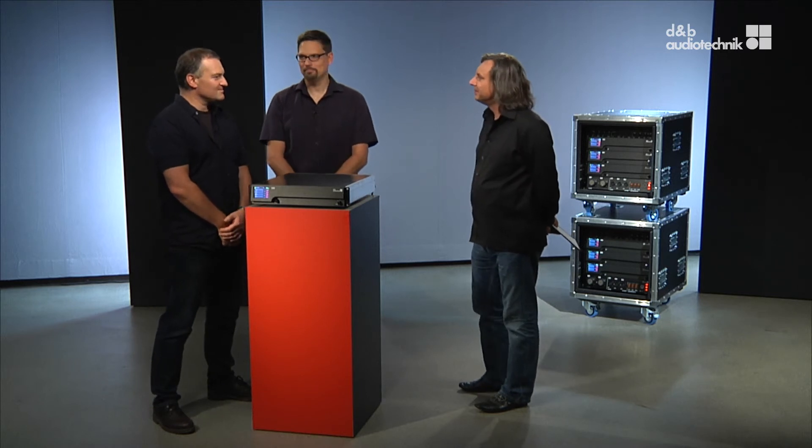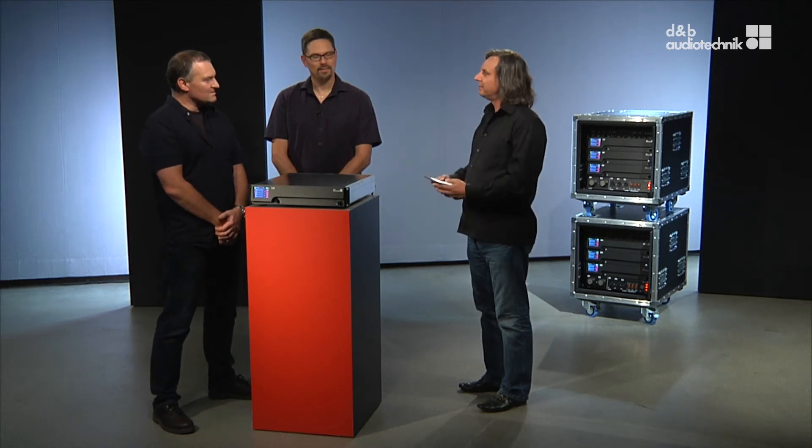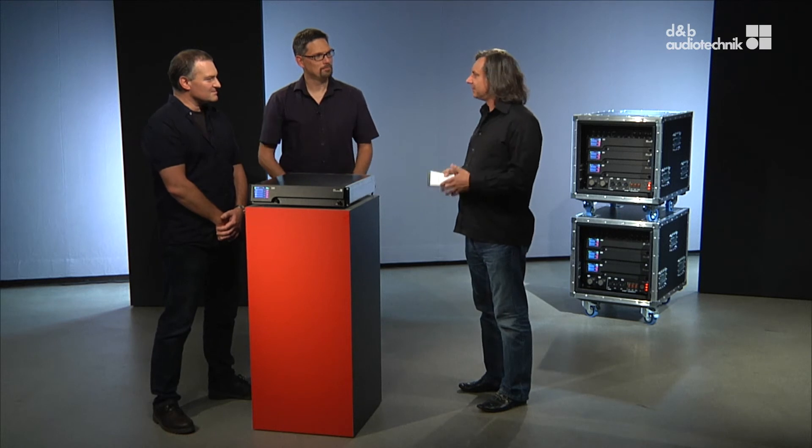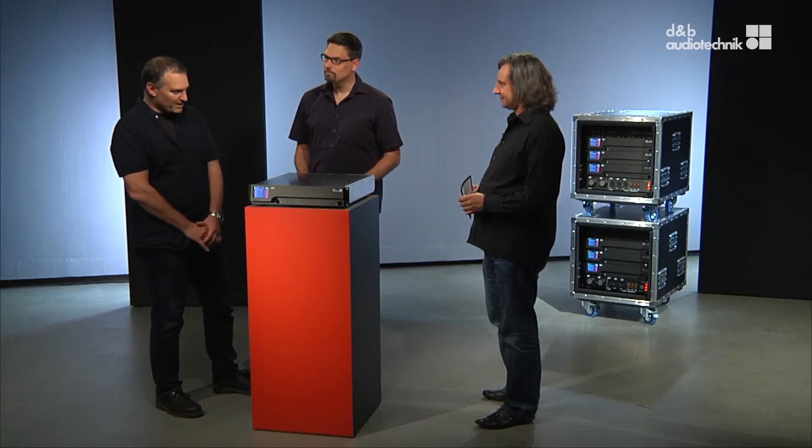To Matthias, as the head of loudspeaker development: the D80 is much more powerful than the D12 — does that mean all our loudspeakers are getting massively louder? In fact, it is much more correct to look at output voltage rather than continuous output power, since music is typically not a sine wave signal. Some existing systems will gain a little in peak output, but for new and future products it is the increased output voltage that allows the meaningful design of speakers with higher-efficiency motors. It also gives more flexibility to shape the directivity. Together with further enhanced limiter control, this leads to higher system efficiency.